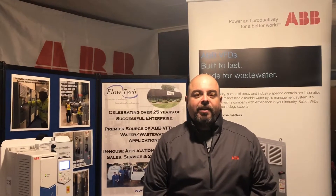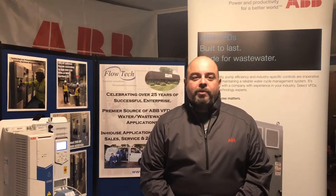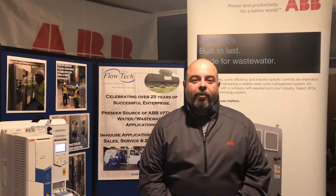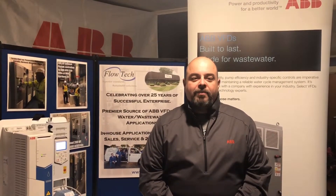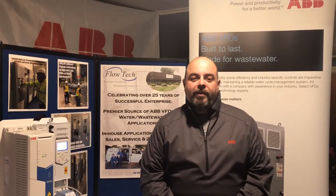Hello, I'm Larry Skolas, sales engineer for Flowtech Inc., ABB's water and wastewater channel partner for New England. Submersible wastewater pumps are susceptible to being fouled by debris caught in the impeller. This reduces pump efficiency and results in periodic lifting of the pumps to manually clean them.